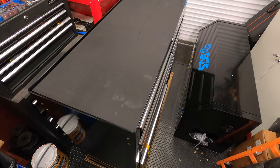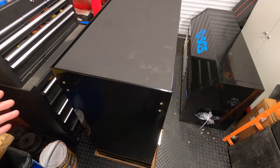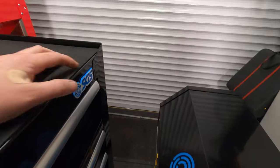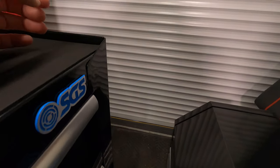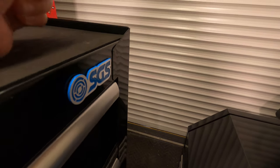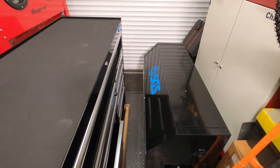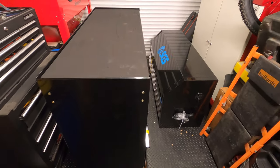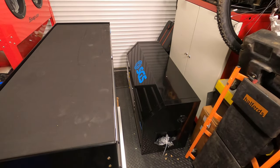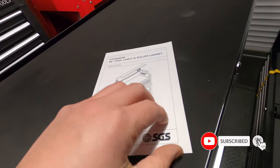That was actually well packaged — it wasn't that difficult to take out of the box; it kind of all just falls out when you lift the top sleeve off. I can see there's an imperfection, some sort of dent, probably where it's been clamped and then spot welded. But this isn't a snap-on cabinet; this is a cheap cabinet, so if that's all I experience, that's good news. We do have instructions.